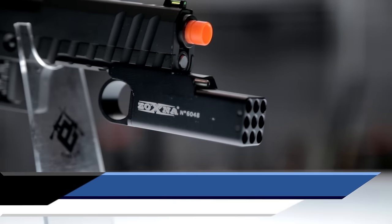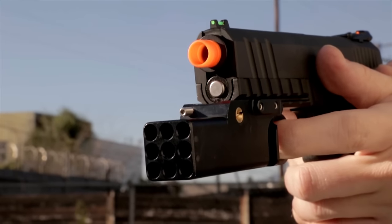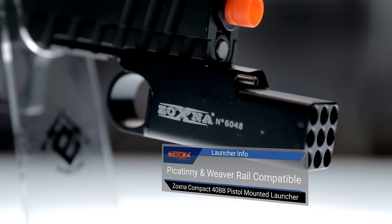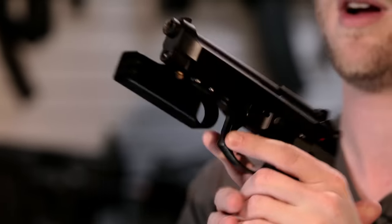The Zoxna Mini Launcher. This little aluminum bad boy is attached to the front end of my gas blowback M9. It's compatible with Weaver and Picatinny mounts, is fully aluminum, and is green gas powered. You can see the fill valve on this side here. The business end of the Zoxna Launcher holds 40 BBs, and those can be released all at once by pulling back on the enlarged trigger housing at the rear of the Zoxna Mini Launcher.